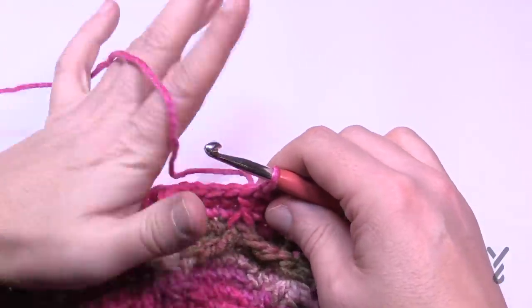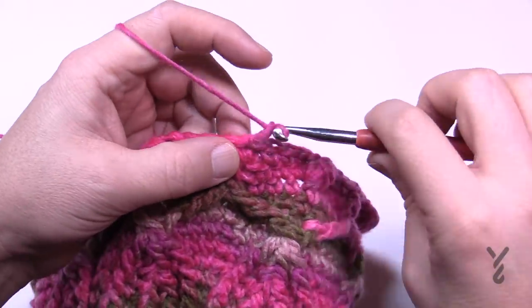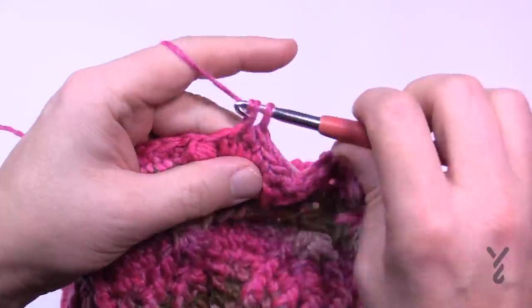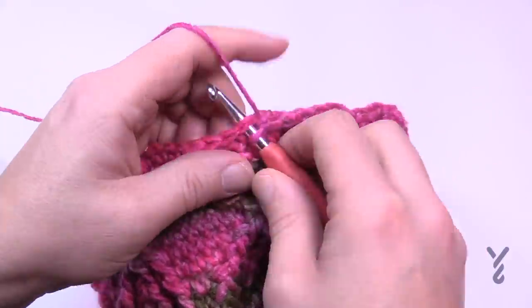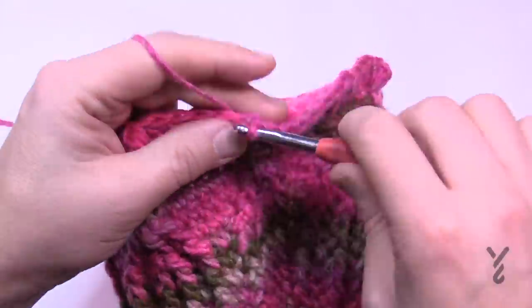Round twenty: chain up one and apply one single crochet into each stitch going all the way around. Be careful of those puff stitches — the chain one that locked each puff is not a stitch, it's just a lock. Jump right over it and continue along your path. Do this for round twenty and I'll see you at the end of this round.